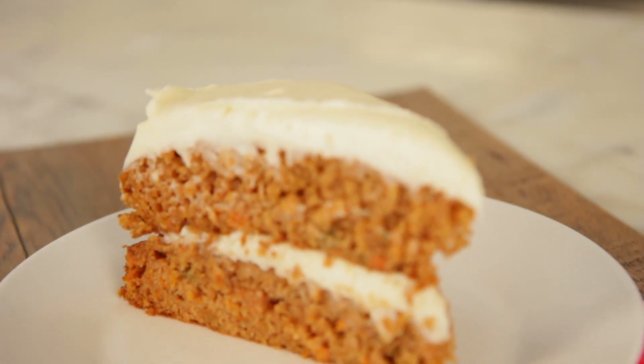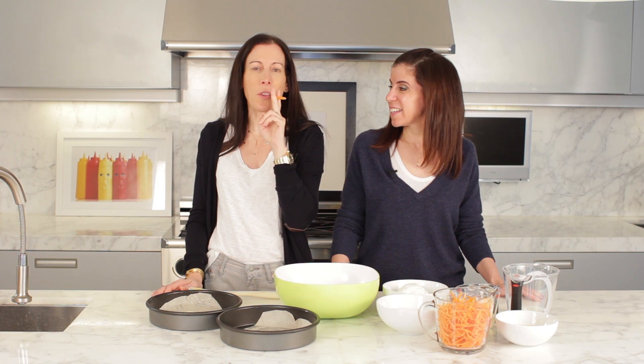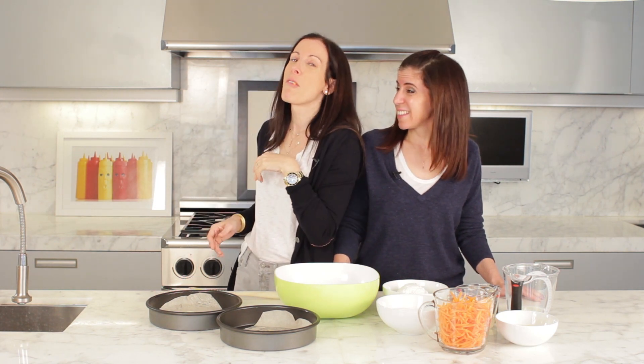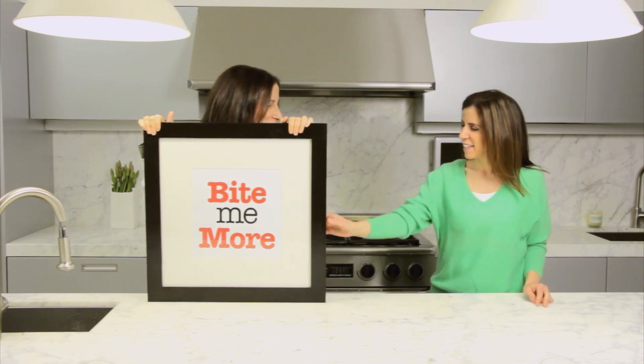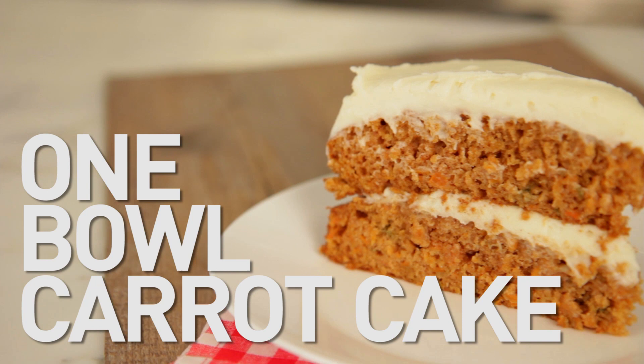You want to know what's up, Doc? Today we are making the fastest one bowl carrot cake in the world. In the world? In the world. One bowl, folks.